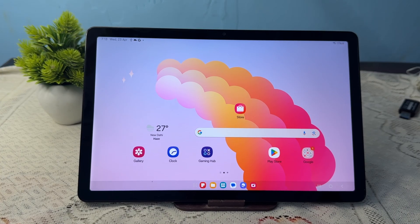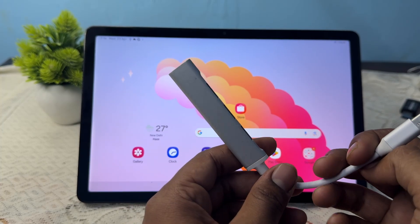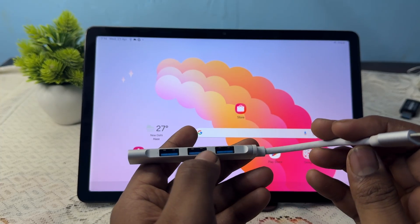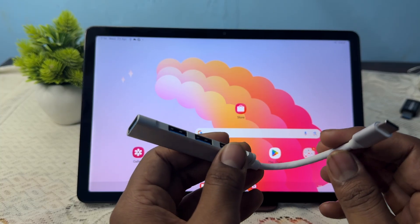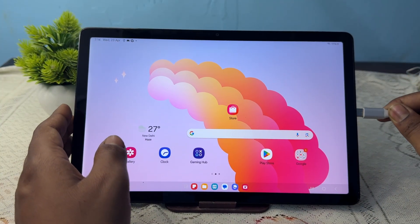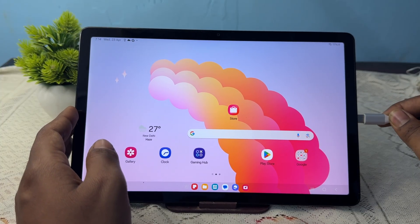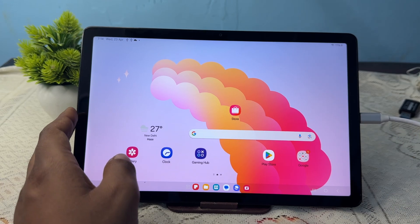It is very easy. Here you can see this is my USB Type-C to USB connector that works as the OTG. I am simply inserting it into my tab.